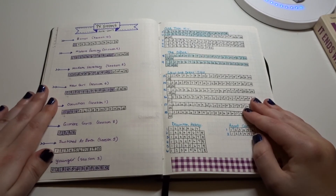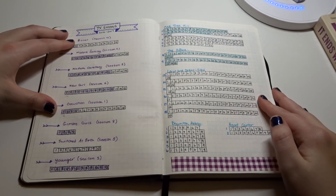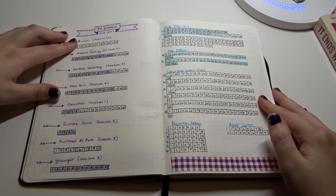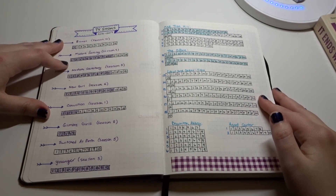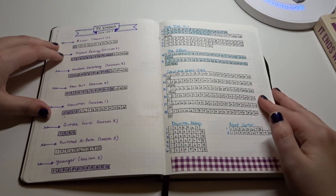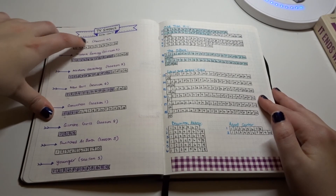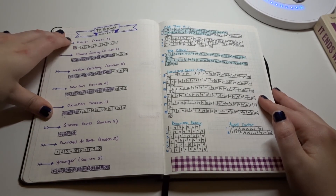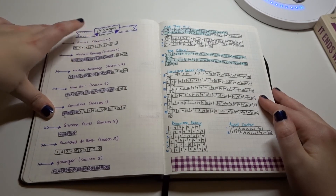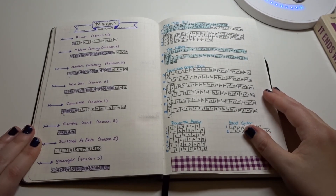Here is where I keep track of my TV shows. These are shows currently on air for the 2016-2017 season. I have the TV show, the season, and how many episodes there are — for example, Bones, which is in its last season, sadly. I have Bones season 12 and the episodes listed, and once I watch one I cross it off. This way I can keep track of what I'm watching that's currently on air.